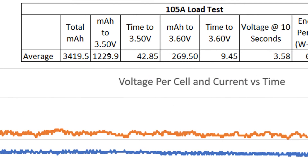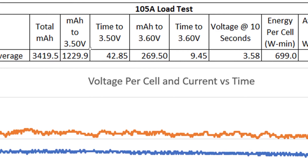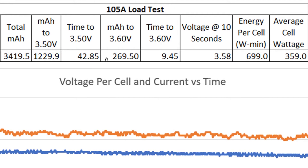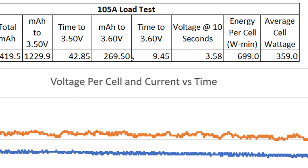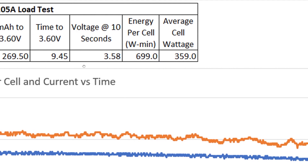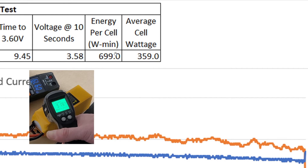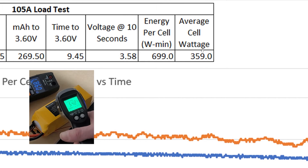Let's zoom into some of this data. The total milliamp hour pulled from the battery pack on average between two different runs on two different battery packs was 3420mAh. The milliamp hour of capacity to 3.50 volts was 1230mAh and the time to get to that mark was 42.85 seconds. The milliamp hour to 3.60 volts was 269.5mAh and the time to achieve that was 9.45 seconds. Both of these are averages between the two batteries. The voltage at the 10-second mark on average was 3.58V. The energy per cell in watt-minutes was just around 700 watt-minutes and the average cell wattage was 359 watts — multiply by six cells for total pack wattage.